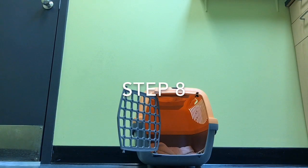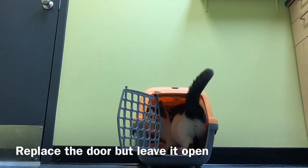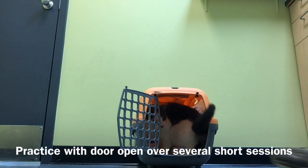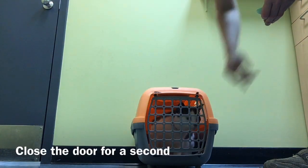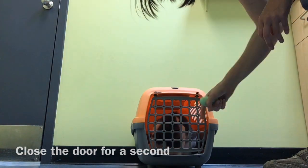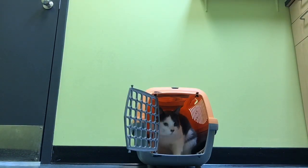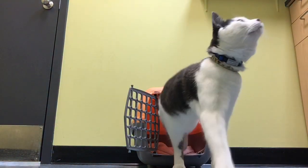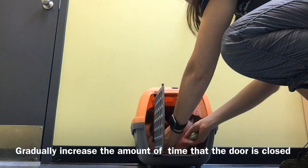Next we're going to put the door back on our carrier, but make sure that it stays open at all times. Once your cat is comfortable with the door being on, you can close it for a second and then open it before he's finished eating. Gradually increase the amount of time that the door is closed while offering him treats.